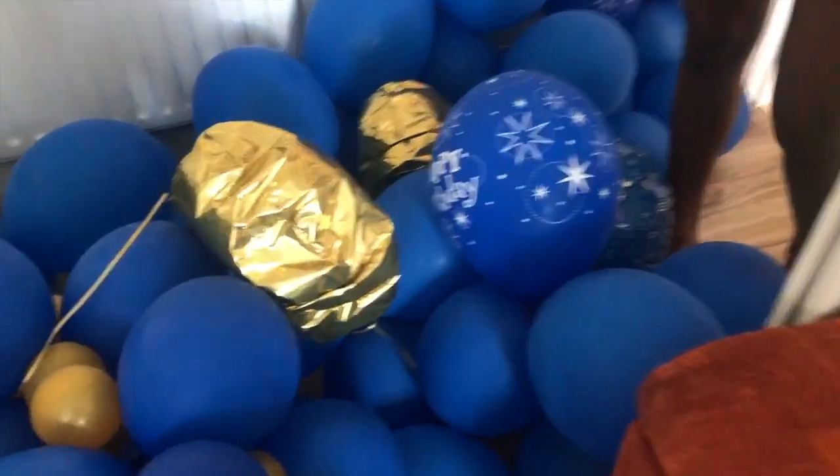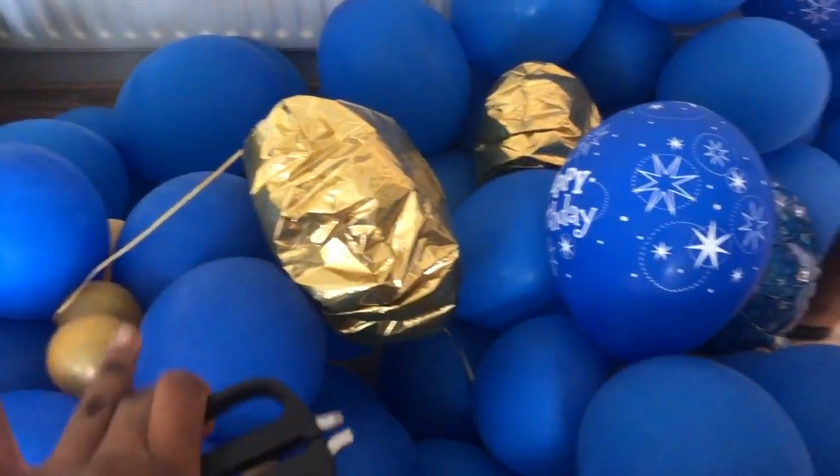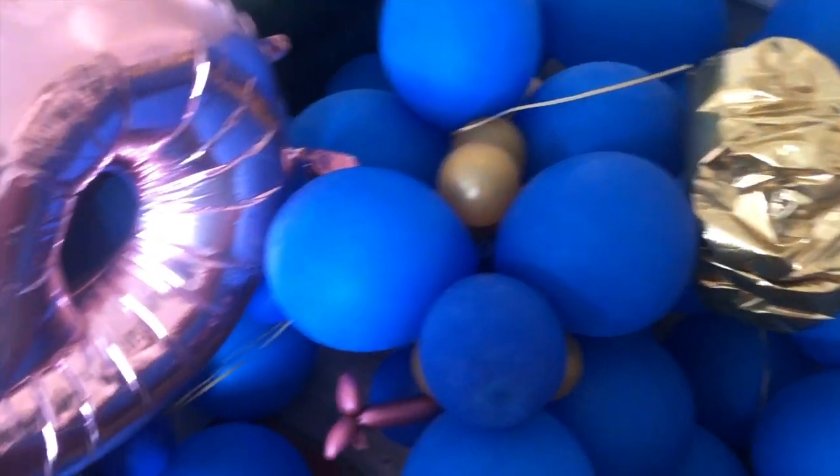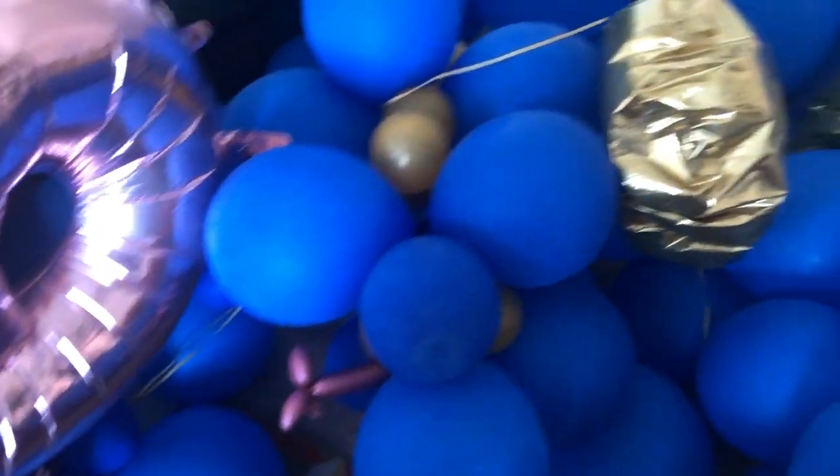If you're into that kind of violence, stay tuned. Okay guys, so we've got all the balloons here. It's not a lot because we have been popping them already, but we're just gonna finish off the job now.